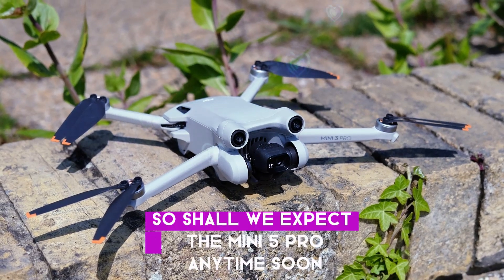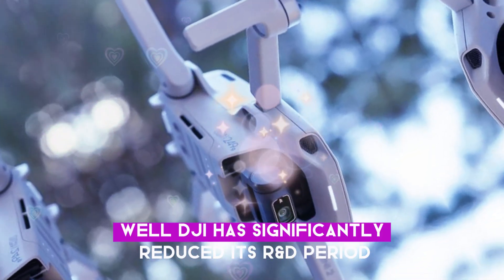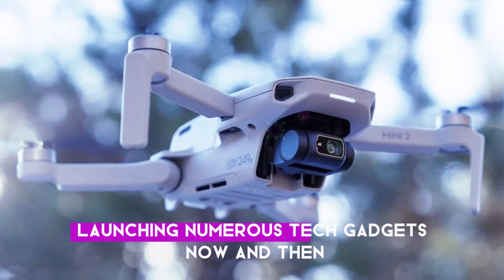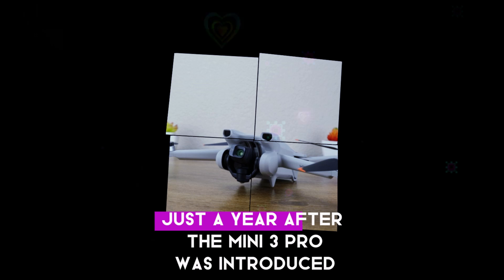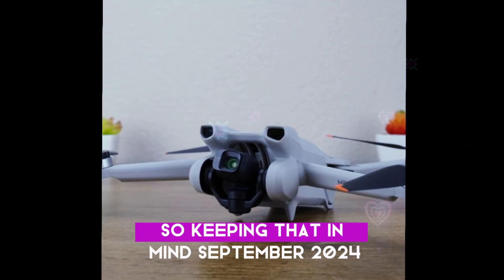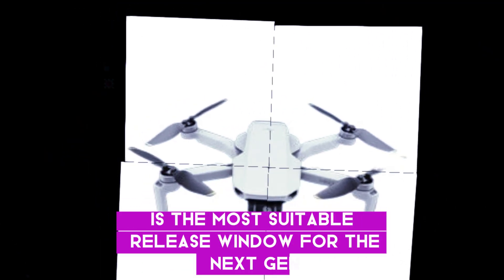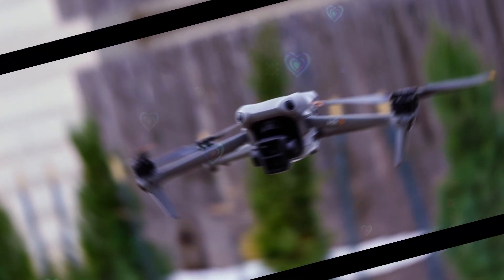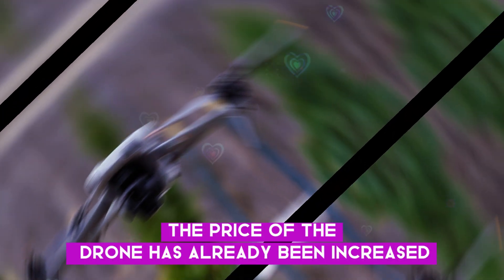So shall we expect the Mini 5 Pro anytime soon? Well, DJI has significantly reduced its R&D period and they are on a roll, launching numerous tech gadgets now and then. We have seen the Mini 4 Pro get launched just a year after the Mini 3 Pro was introduced. So, keeping that in mind, September 2024 is the most suitable release window for the next-gen Mini 5 Pro. But without the anticipated upgrades, the Mini 5 Pro can't make any impression since the price of the drone has already been increased.